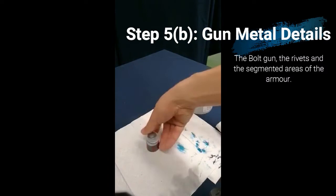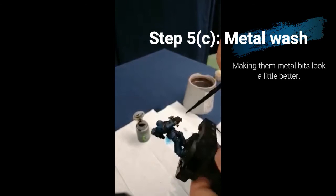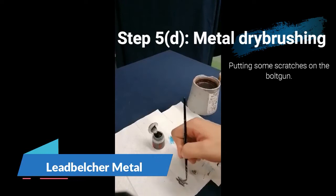Before moving on to the next stage, I'm using a dark wash called Nuln Oil to make the gun metal look a little bit darker in the recesses and make it look a little more realistic overall. Then I'm using Leadbelcher again to do some dry brushing on the bolt gun to make it look a little bit more scratched and battle-worn.